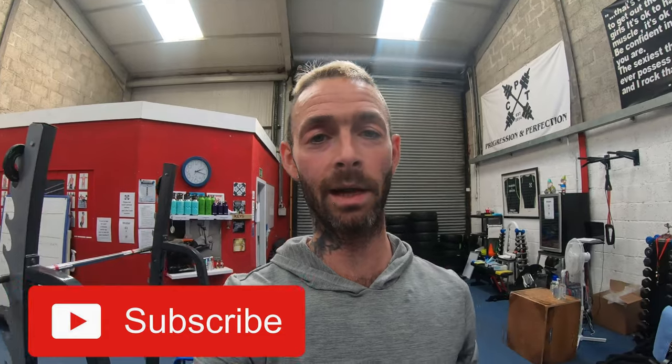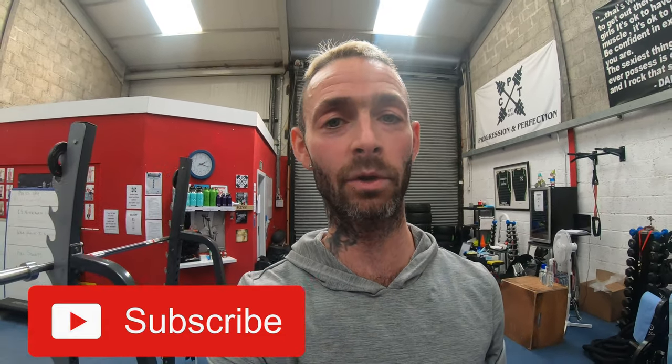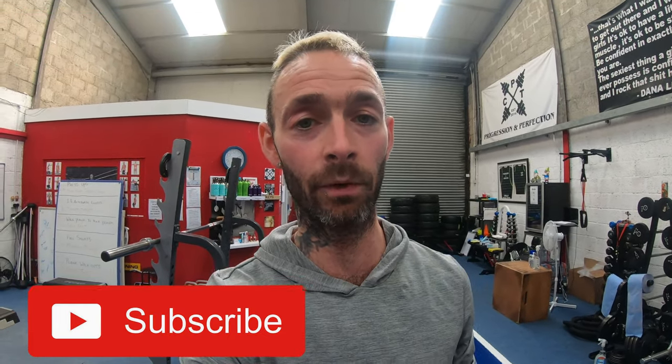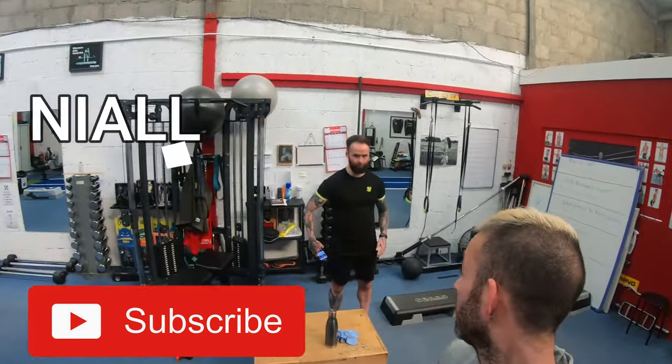Welcome back to the channel. Today it's the second video done in the gym — my seven go-to exercises working your lower body and upper body, particularly aimed at runners. A lot of these exercises are done because you don't need any weight, so you can do them at home or in the gym. Today the guinea pig is Niall, so stay tuned.